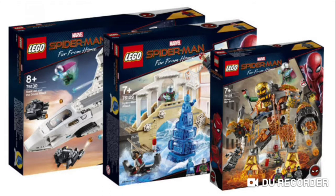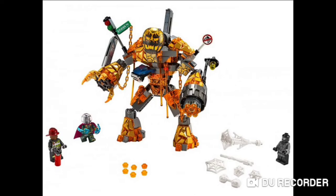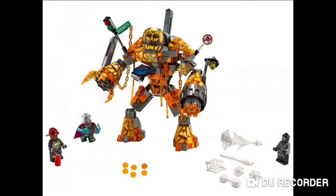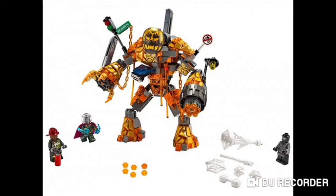Today, a few set pictures for Spider-Man: Far From Home were released. Let's dive right in! So the first set is going to be this lava magma thing. I'm not entirely sure what it's called, but it's for ages 7+. It's like this magma monster thing. I think this film's going to include the Elementals, who from the comics had these incredible powers.